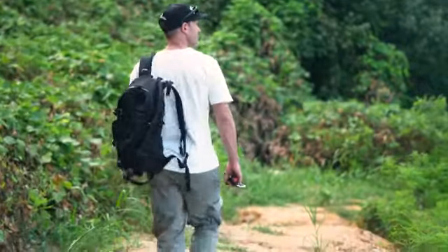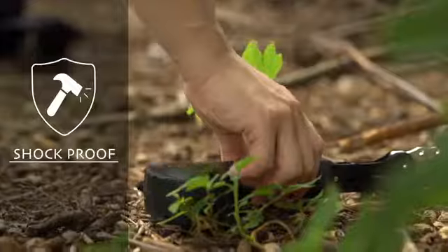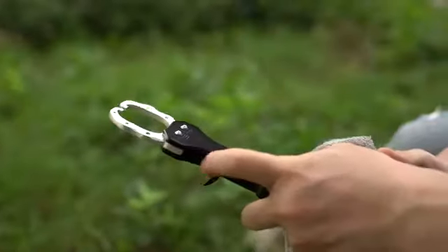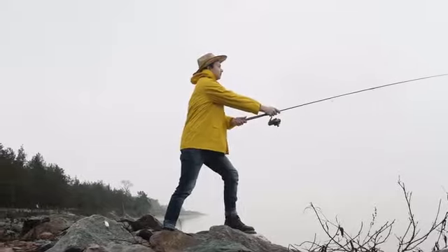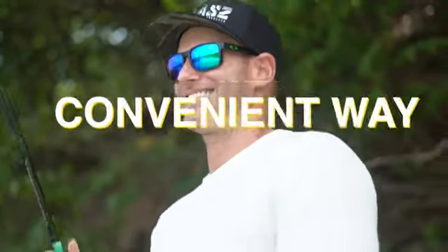It has been made to withstand external impacts such as the shock that comes from dropping it. Since it has strong durability, you can use it for a long time. You can enjoy recreational fishing anywhere and at any time without being easily affected by the weather. Now it's time for you to enjoy fishing in a smart and convenient way.